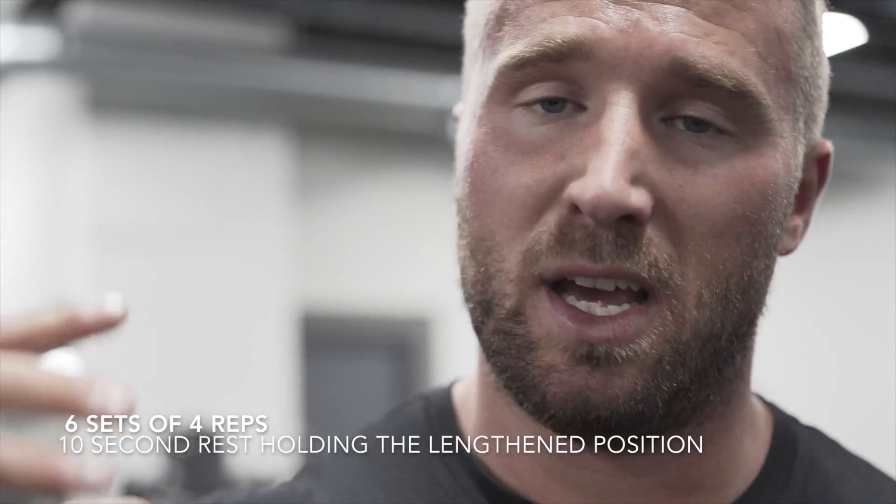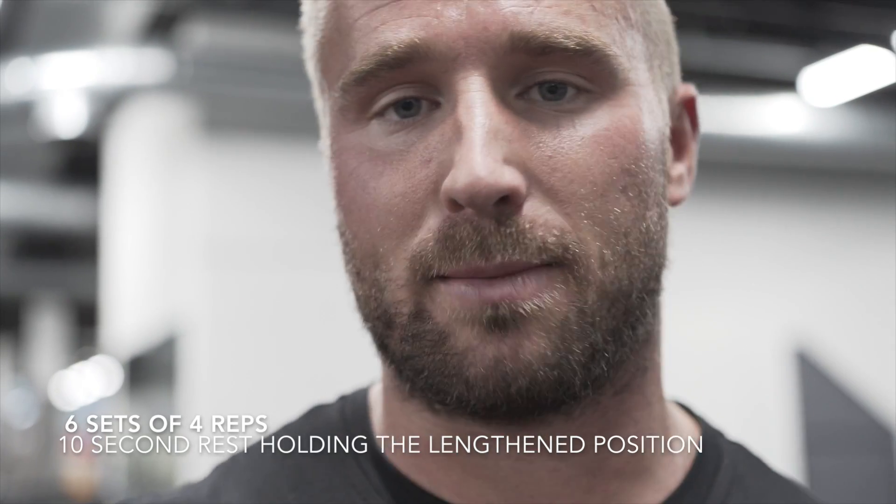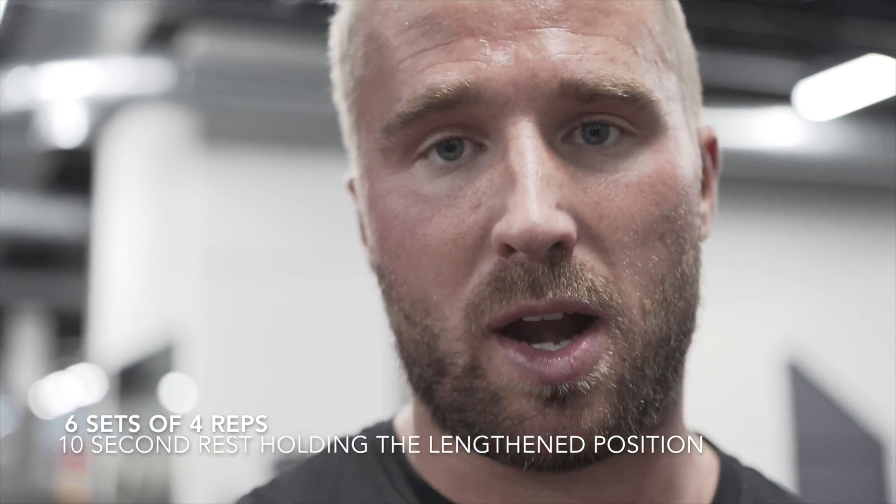So this is a crazy ab killer. It's a rope crunch. We're doing a muscle round, so essentially we're doing six sets of four reps with a 10 second rest. But what I'm going to do in the 10 second rest, I'm not going to release the contraction — I'm going to come up to the top of the rep, still keep the load in my abs and just rest for 10 seconds holding that position, and then do another four reps.